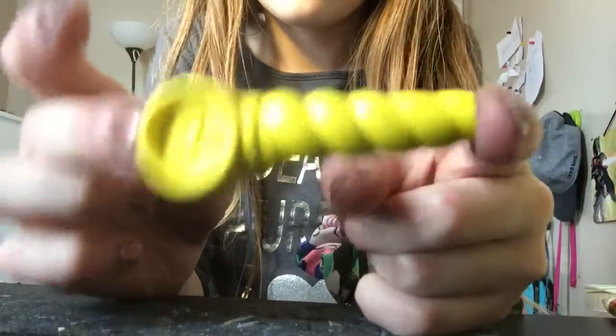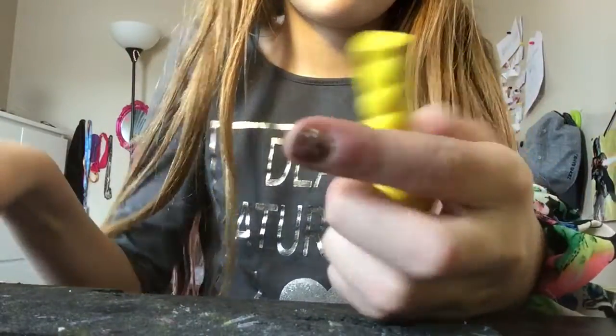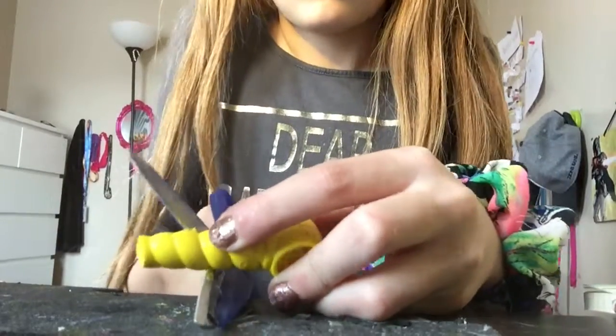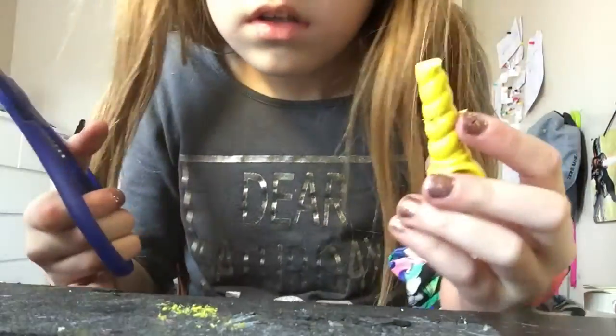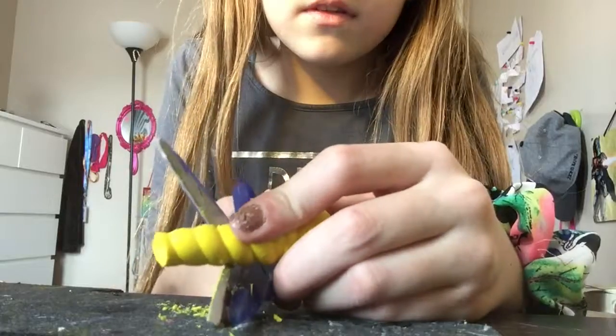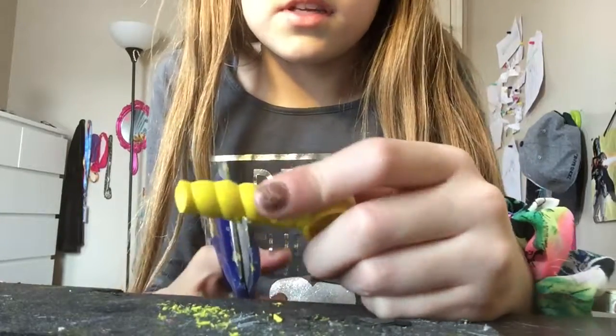Then I have this really cool crayon thing. I don't actually know what it is — it's just made out of wax I feel like. Let's just see. Oh, it's just yellow inside, so it's going to be the same inside. Well, that's not as cool.